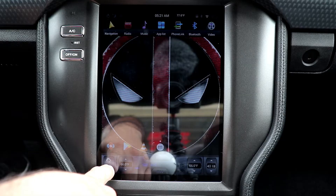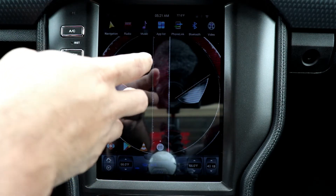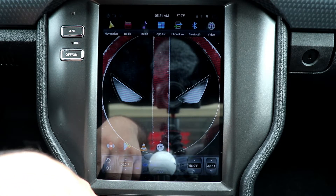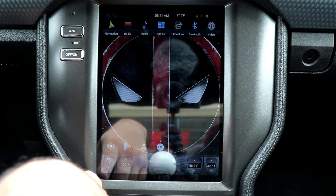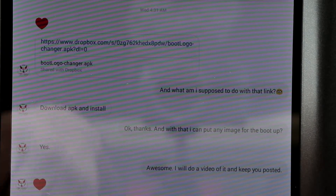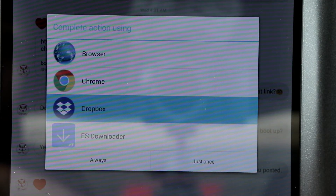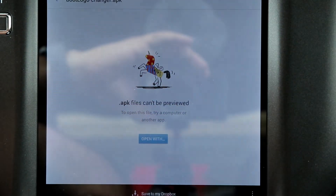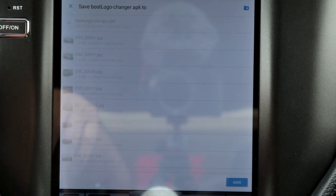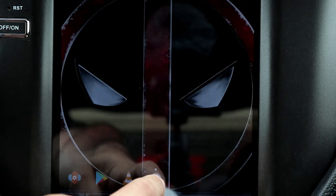What you're gonna do is the following: in my case I got in touch with Phoenix Android through Instagram. The guy sent me this file through an Instagram message. You need to have Dropbox installed on the unit, then hit 'Save to my Dropbox' and it will save it to your Dropbox.